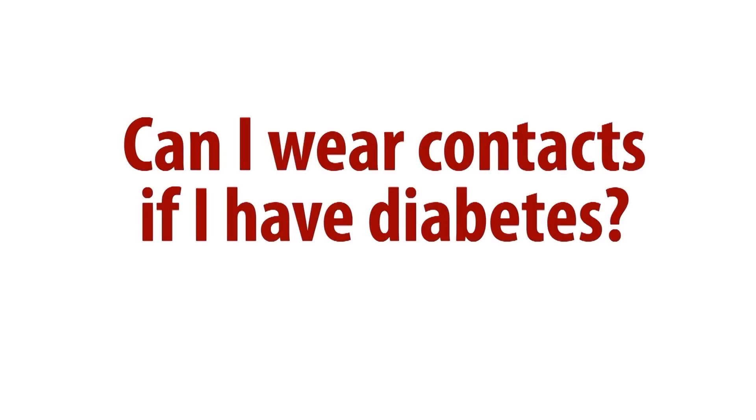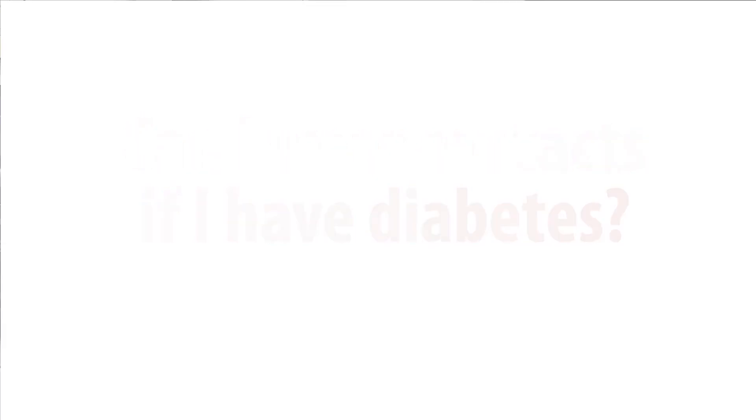Many of our patients ask me if they are candidates for wearing a contact lens, and the answer to that question is yes, provided we follow a few guidelines. The number one guideline that we follow is that there is absolutely no extended wear. We don't want our patients sleeping with a contact lens overnight. It's well known that extended wear increases your risk for infection and damage to your cornea, so we would never suggest extended wear lenses for our patients with diabetes.